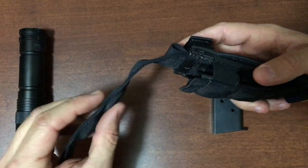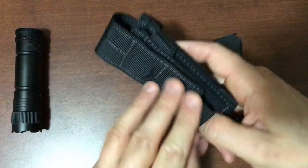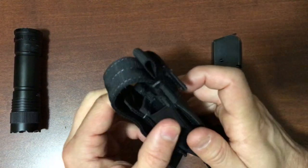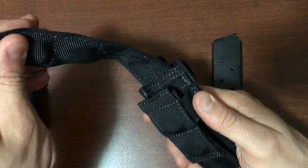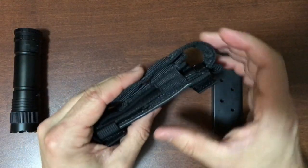There are two magnets in the flap and two magnets in the body that will close and make sure the pouch does not come open. The flap adjusts up and down and will hold items up to 5.75 inches in length.